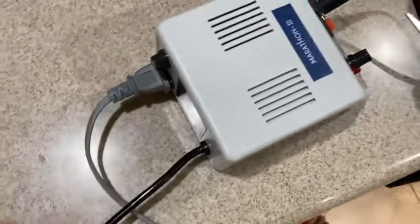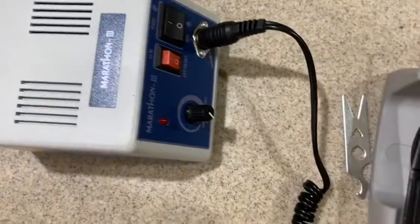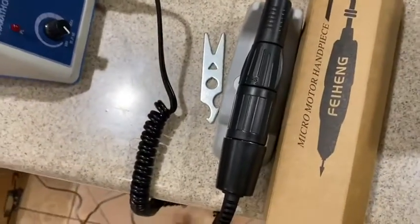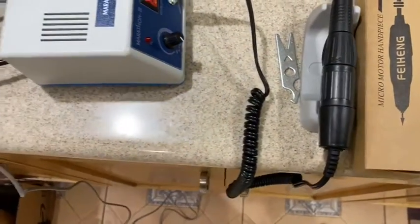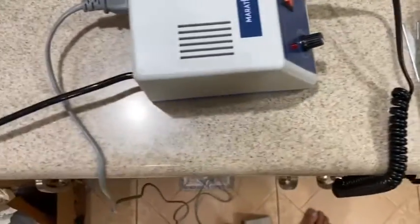You plug the light into the foot pedal — very simple. This is something that the manufacturer doesn't even give information about, and sometimes you might struggle at the beginning. When you receive it, it's very easy to assemble.